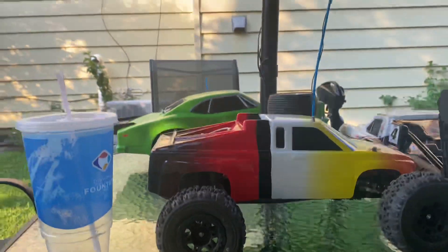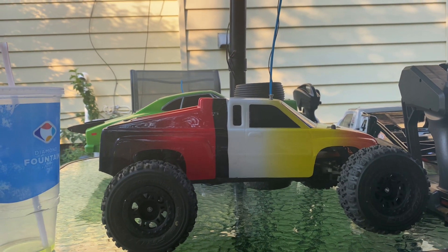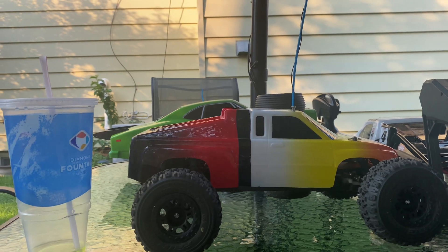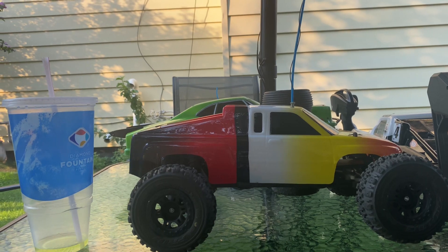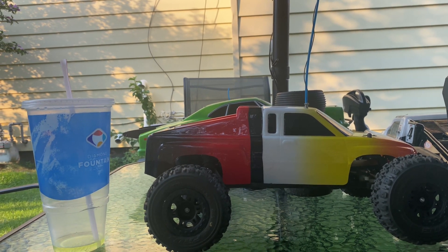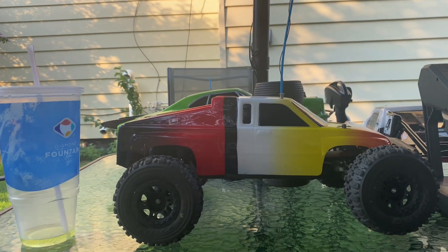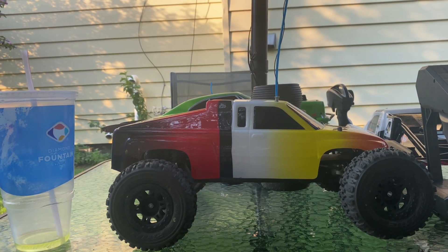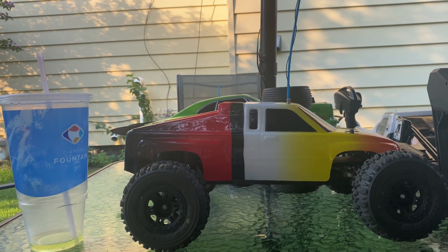Shout out to Bob C from New Jersey, one of my subscribers. Bob C gave me this car and said, "Hey, do what you want with it and make it run." I said, "Okay, bet." It's a beautiful car. I like the old school stuff, the old head stuff.